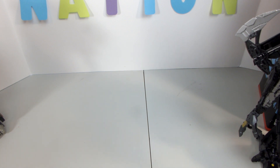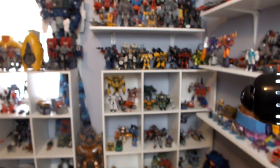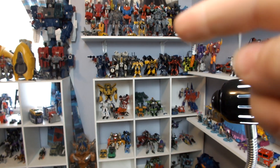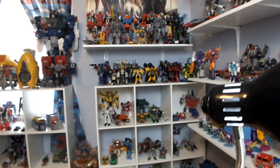By the way, just in case you're wondering how many Studio Series I have — there you go, all on that shelf right over there. That's all my Studio Series figures; I've got quite a lot.